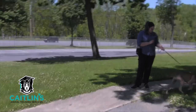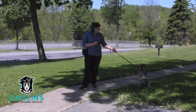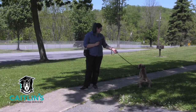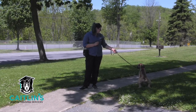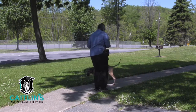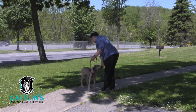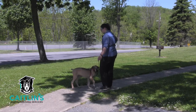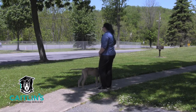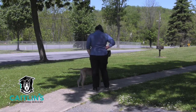Do you need to go to the bathroom? Do you need to hurry? I think he just wants to — there we go, good hurry, good boy! All right, let's go ahead and make our way back to the car. Hey, let's go — and that's all we need.